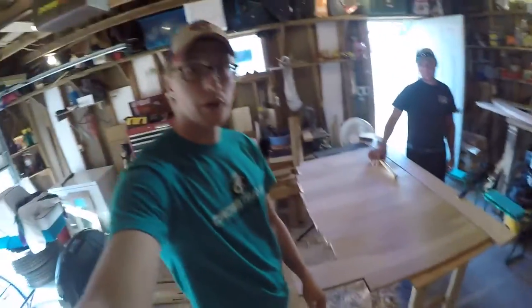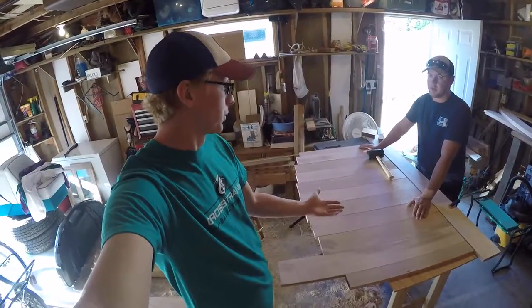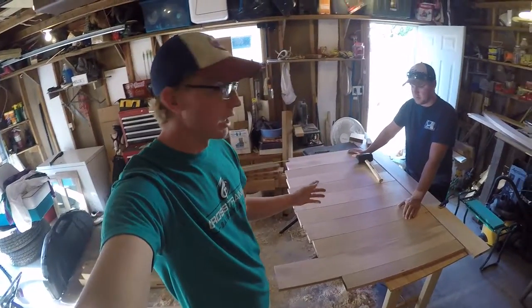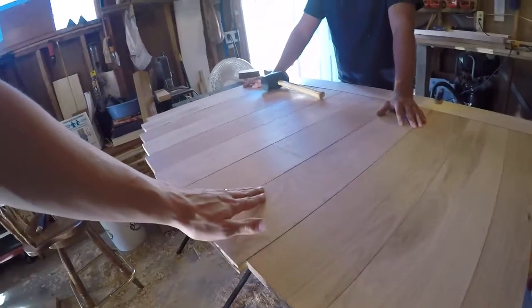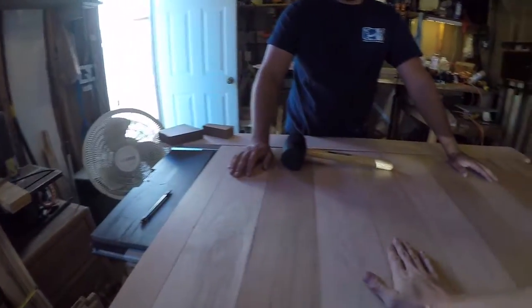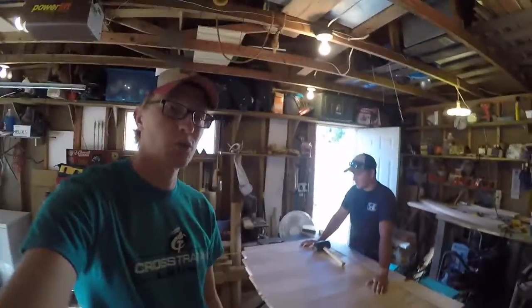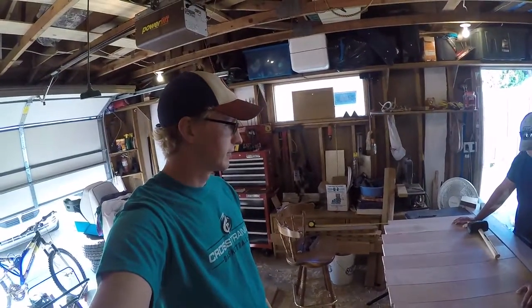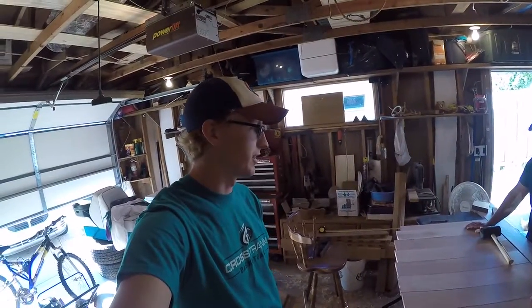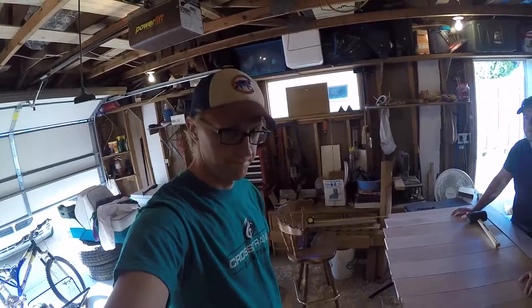Next we're going to take the jigsaw and cut these little pieces out, and then we'll actually be able to put the whole back piece together. Then we're going to sand it — there's hardly any lips, I didn't even feel this one — but we'll sand it down, take some time doing that, and make it look real nice. There's going to be a ton more sanding on this project still to come.